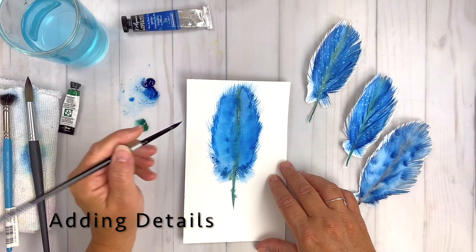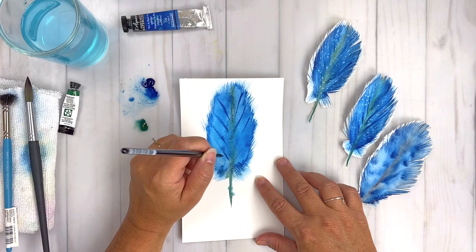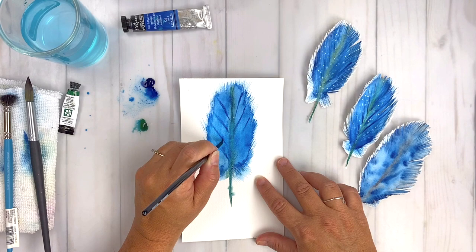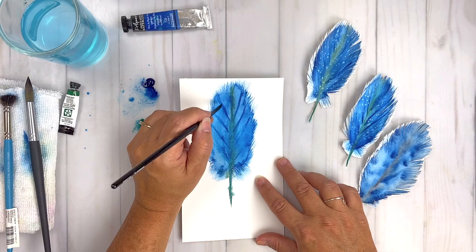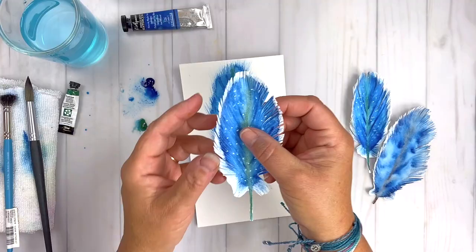Now we're going to go in and add some details. I'm taking a smaller round brush and flicking in or drawing in some lines to get a little bit more texture and dimension into the center portion of the feather. Not going for complete crisp details — just letting those lines feather out a little bit. It does help give the feather painting a little bit more dimension and a more 3D quality.